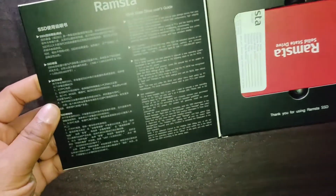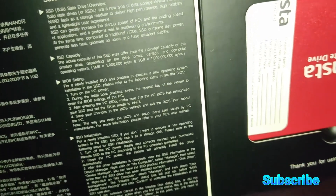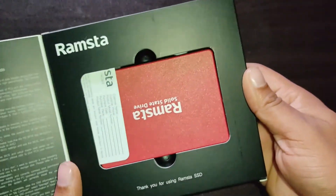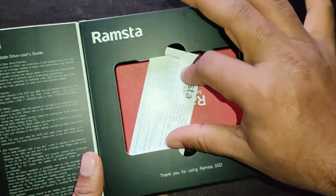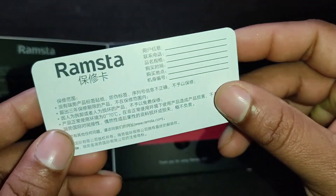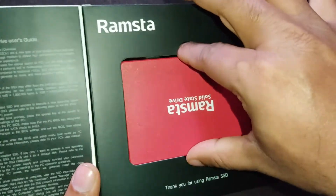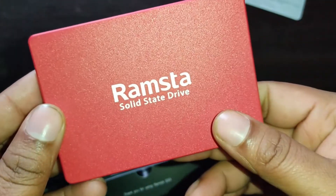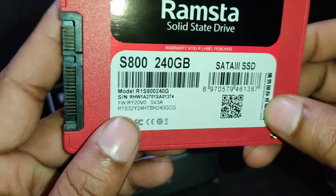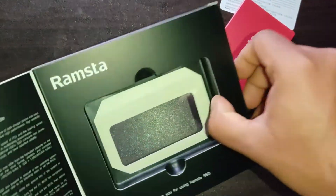Here is the inside. This side has an SSD user guide in both Chinese and English language. I think this is the SSD official warranty card. Here is the Ramastha solid state drive — full red color. The back side has some information with a unique model and serial number. This SSD size is 240 GB. Inside the box, nothing else.